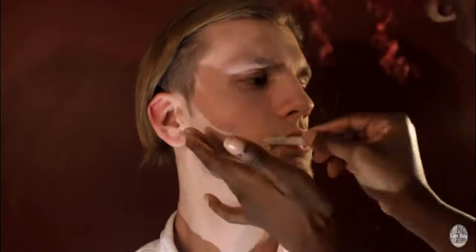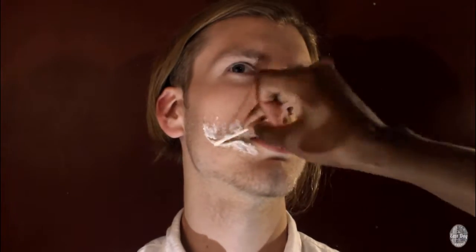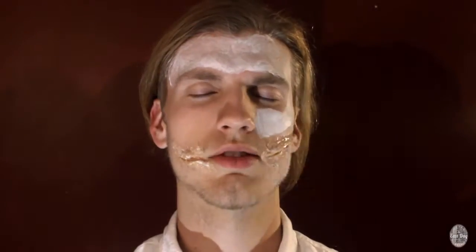I'm just blending out the edges a little bit more, making it more smooth, and creating that smile a little bit more around the corners of the mouth. Now I'm applying liquid latex on the scars to set it so that it can be smooth against his skin. Also, when you put liquid latex down, it adheres color better.